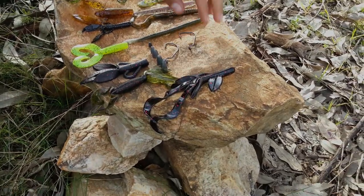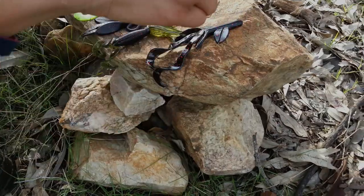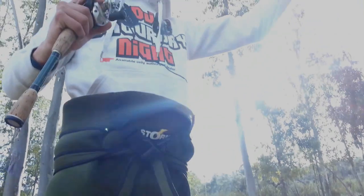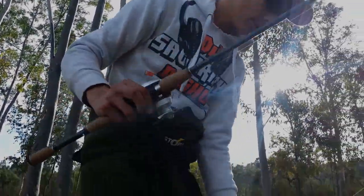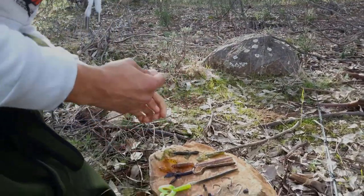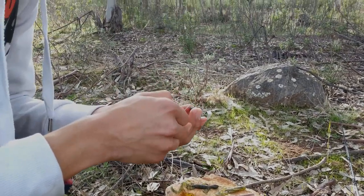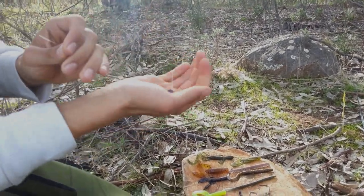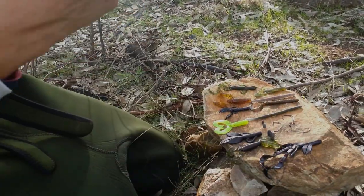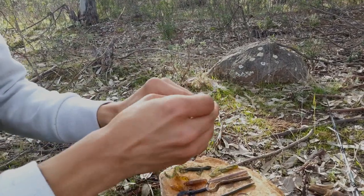Vamos a proceder al montaje de un anzuelo recto con este plomo, por ejemplo. Metemos primero el plomo, siempre un plomito de bala con la cabeza hacia arriba. Y vamos a anudar el anzuelo con el nudo Palomar.